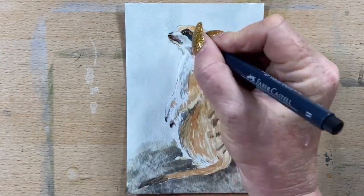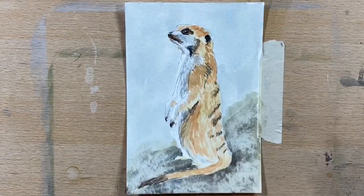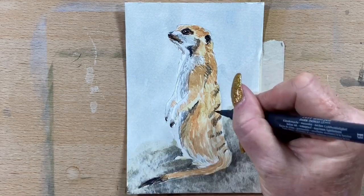Then I go in with indigo just onto the tip of his nose, the top of his eye, a little bit around his ear and his cheek, and the tip of his tail.